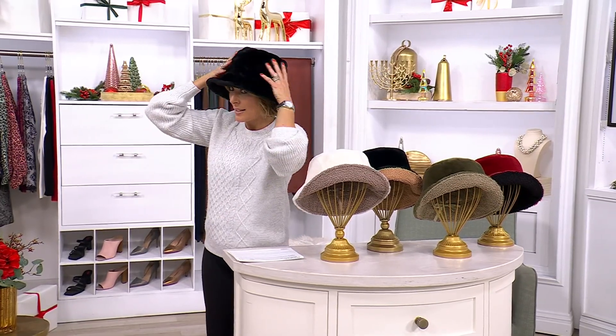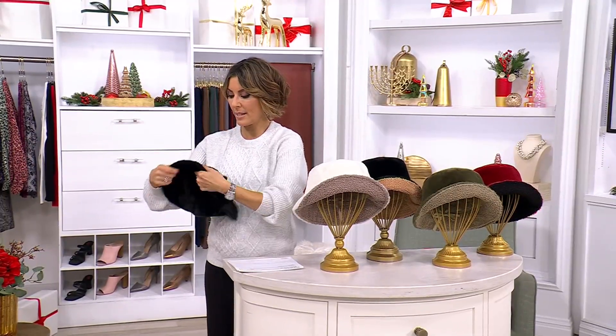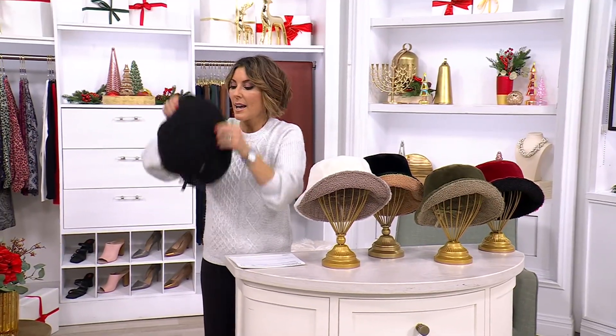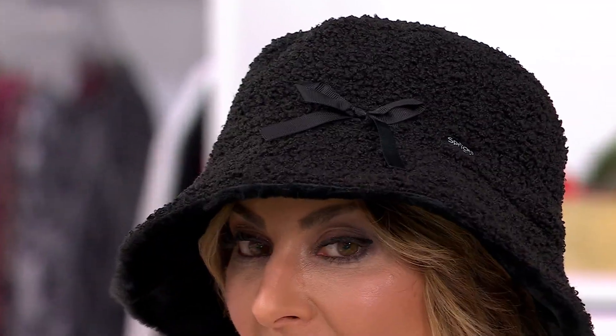So one side is going to be your faux fur, and then wait for it — when you want to, you just reverse it, and then the other side has this boucle texture to it, and the little bow. Isn't that cute? Ta-da!